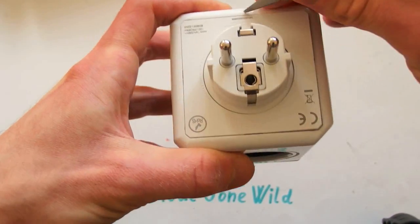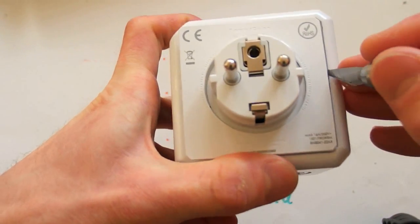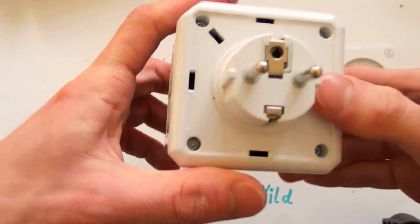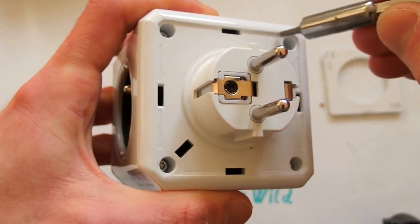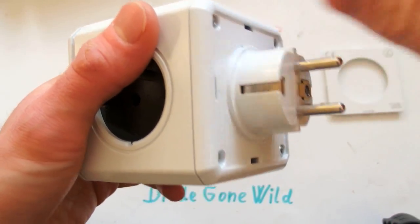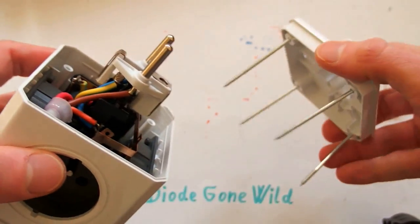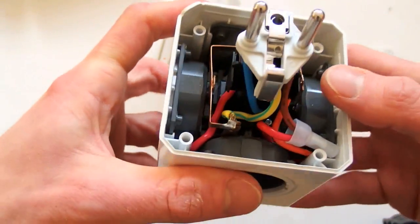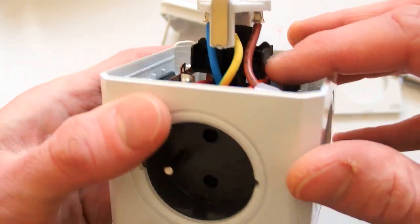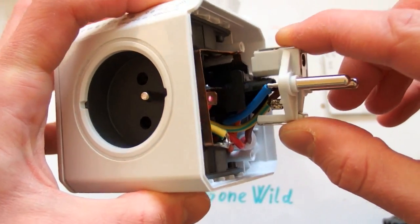It has no screws, so how do I open it up? I can pry this out. Inside there are very long screws — really long. And there's the plug. It's a grounding bus bar, so fortunately this is really grounded — not like those Chinese adapters.